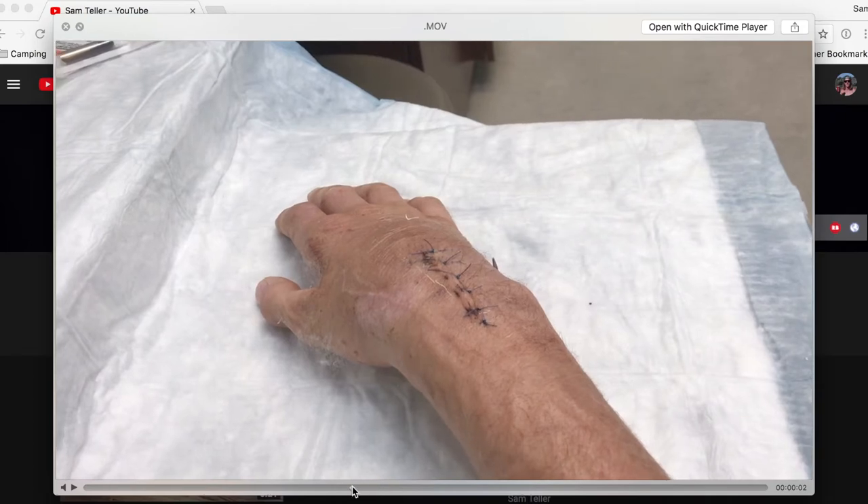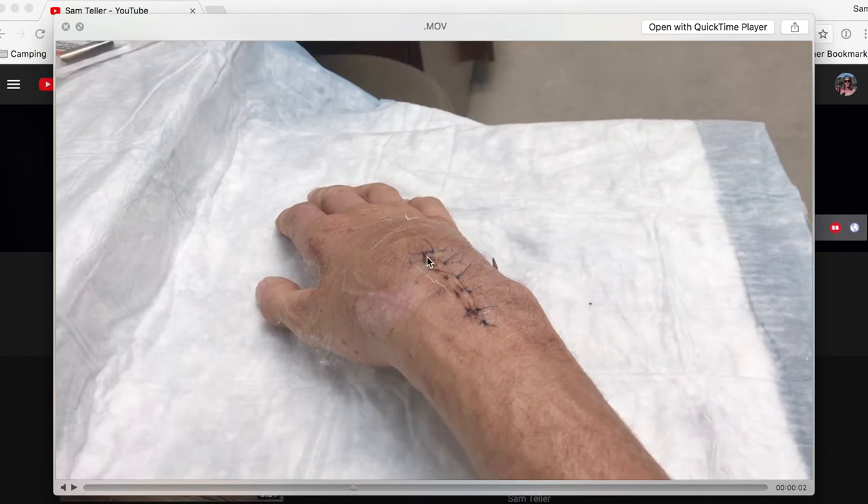Skip ahead to this time if you want to skip it. I took this little video, but gross — here are the stitches.